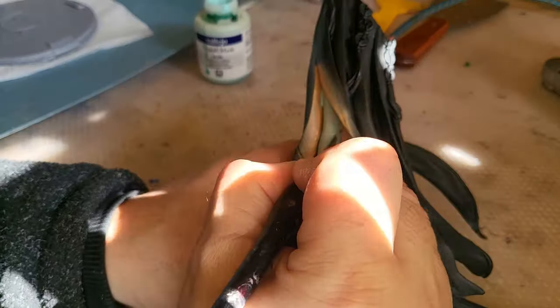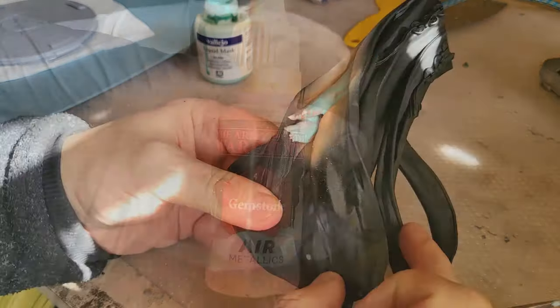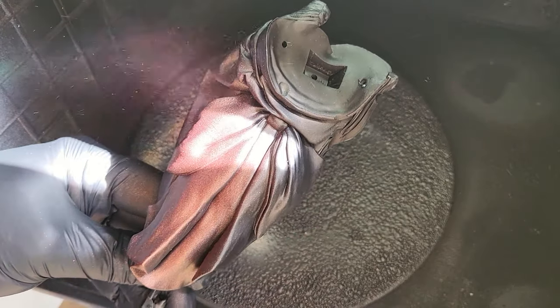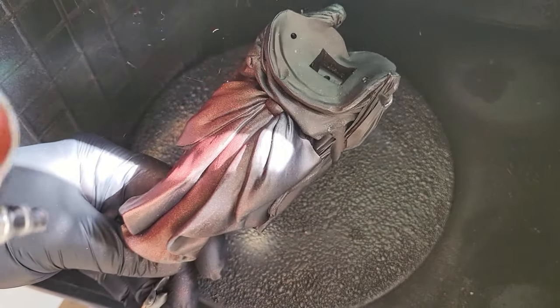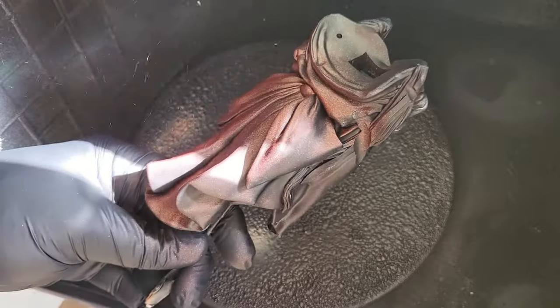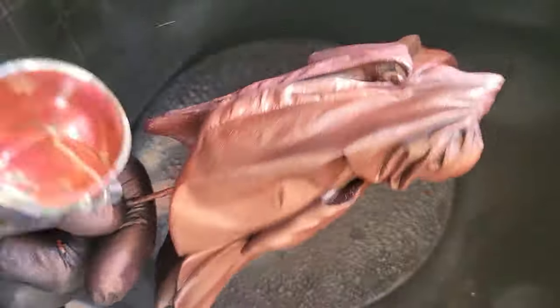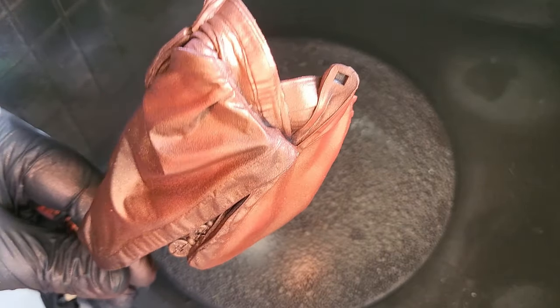I'm going to use some Vallejo liquid mask to protect the legs because I'm going to do a bit more work painting the costume, the dress, the frock she's wearing. Don't be afraid of liquid mask — I've done a whole video on how to use it. I'm going to use some Gemstone from The Army Painter; I want to make her frock look really silky and this is a fantastic colour for that, giving it a coat right the way across and letting some of the black come through for shadowing.